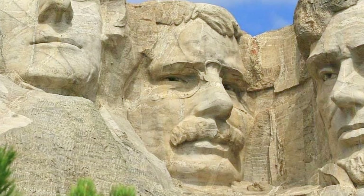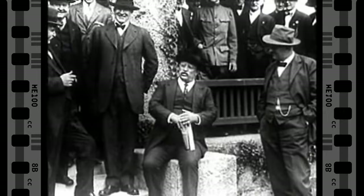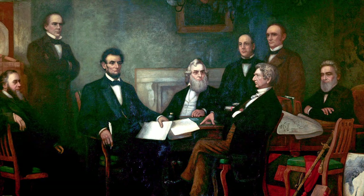Twenty-sixth president Theodore Roosevelt was chosen because he represented development in the US, leading America's economic growth in the early 20th century, overseeing the construction of the Panama Canal, and breaking up corporate monopolies to protect workers' rights. And Abraham Lincoln, the sixteenth president, was chosen because he represented the preservation of the United States. He kept the country together during the Civil War and played a key role in ending slavery — two of the most important events in American history.